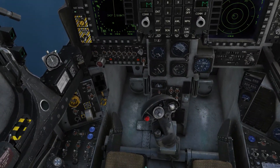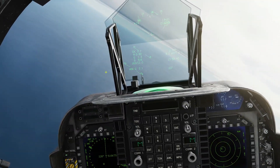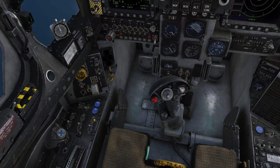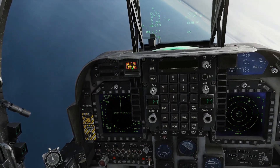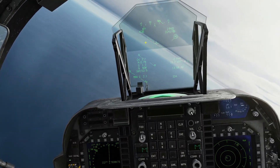Now I'm going to show you what happens when you switch off altitude hold, just so that you're aware that it's off. Turn it off, it gives you your master caution. Switch that off.